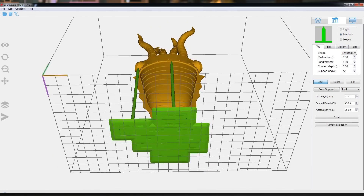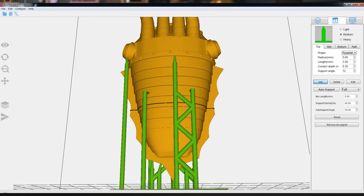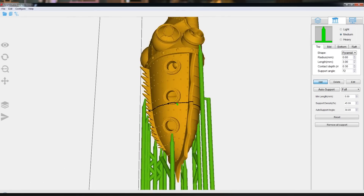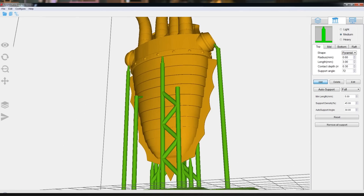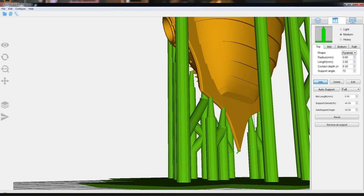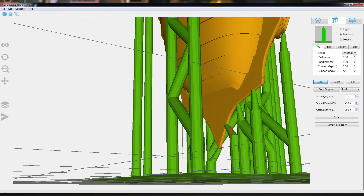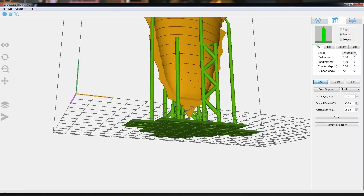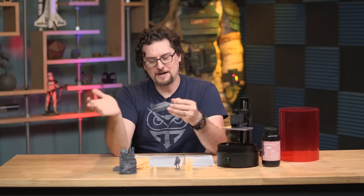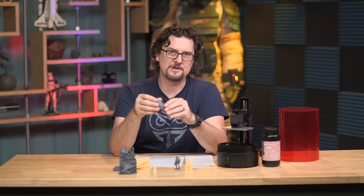The printer uses SparkMaker Studio, which was a surprisingly good piece of software. I noticed it looks exactly like the software used by the Anycubic Photon printer — I'm not sure if it's open source or collaborative — but it did work well. With resin prints you might want an auto-orient feature, since how you position the model on the print bed affects how details come out and any stepping you might get from the resolution. This doesn't have the auto-orient feature, but if you do a little research and watch a few videos about how to properly orient resin prints, you should be fine.